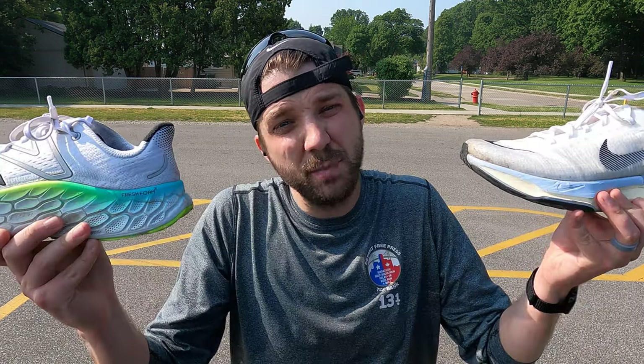Today in the Fresh Brew Run Club, I'm running four miles in the Nike Invincible 3 and four miles in the New Balance More V4 to answer the question: which is the better shoe?